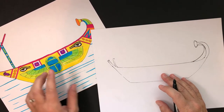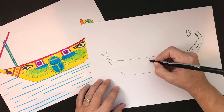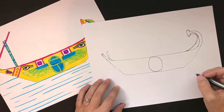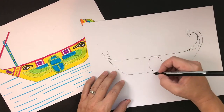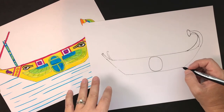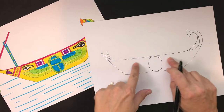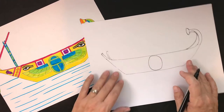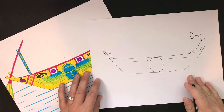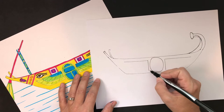Let's draw the winged scarab. Start with an oval in the center. If you can't get the shape right the first time, pause the video and draw it a couple of times until you like it. Remember — don't push hard with your pencil or you'll have a very hard time erasing. Now let's look at the shape of the wings: two horizontal lines that come out, then curve in, with vertical lines going up.